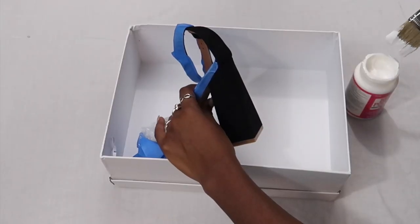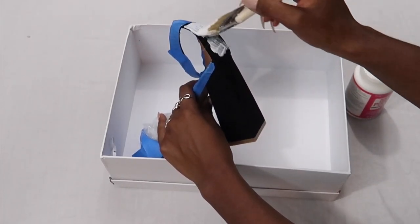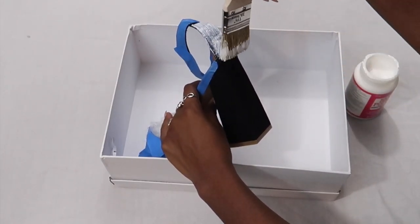The next step is to paint your mod podge on in sections. I'm starting with the top — I'm just going to paint that section on, add the glitter, and then move on to the next section.